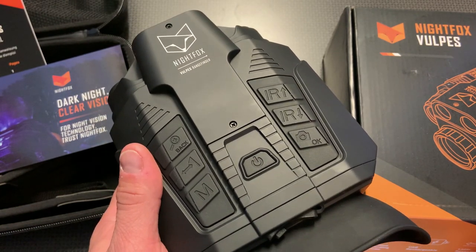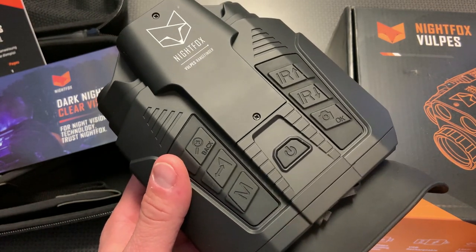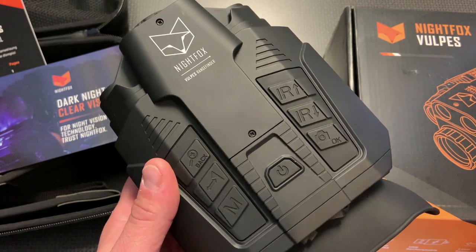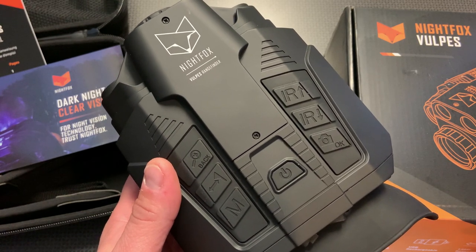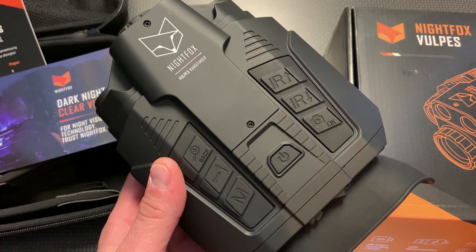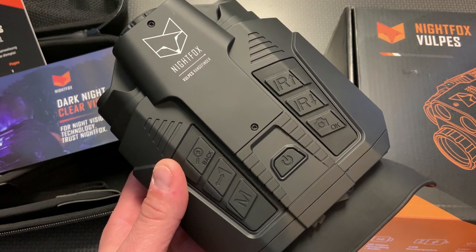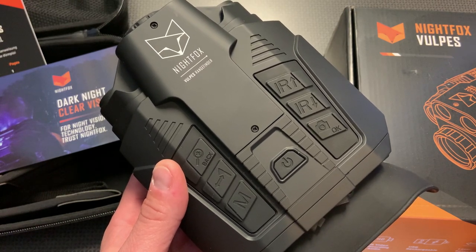It works well even at 10 to 15 yards, but for closer range helmet-mounted night vision, Night Fox makes the Night Fox Red, which is some of the best CQB digital night vision I've ever seen. It works great with IR lasers and IR illuminators mounted to weapons — I'll leave the link for that video in the description. For spotting night vision, this new device is my go-to because of its ability to range effectively with the laser rangefinder.